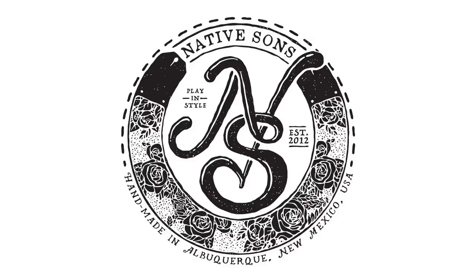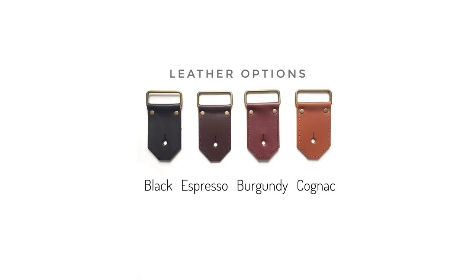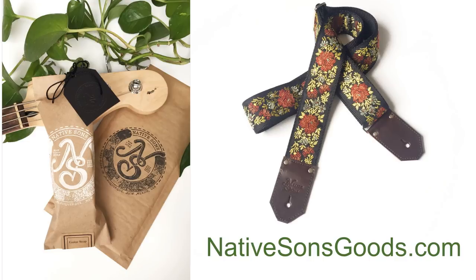Today's video is sponsored by Native Sons Goods, makers of premium quality guitar bag and camera straps, handmade in Albuquerque, New Mexico. Check out their website to order your own custom creation and play in style. When you support my sponsors, you support this channel, and I sure appreciate it.